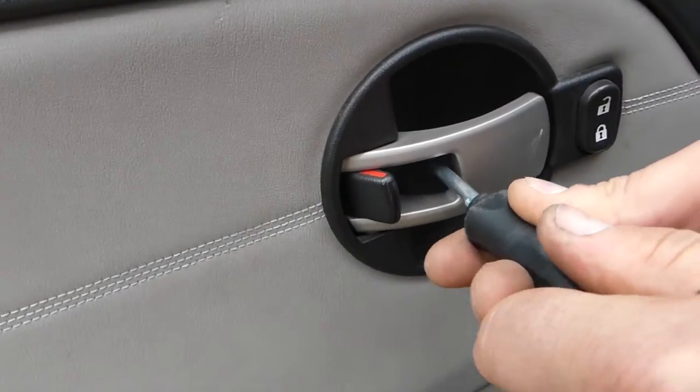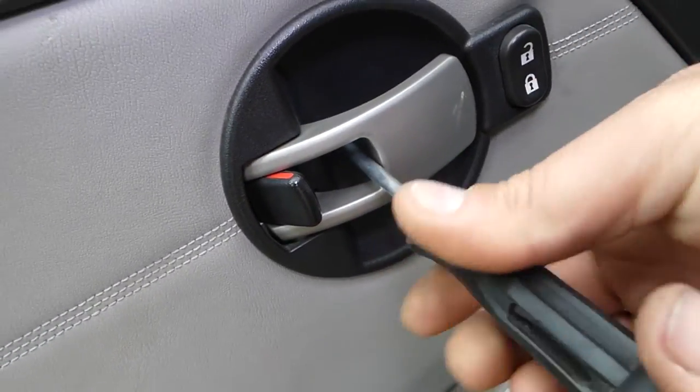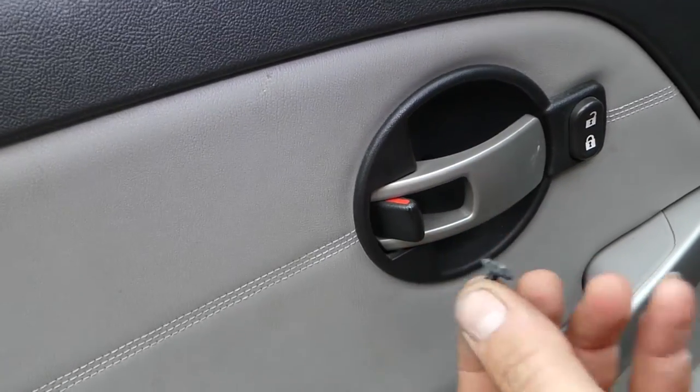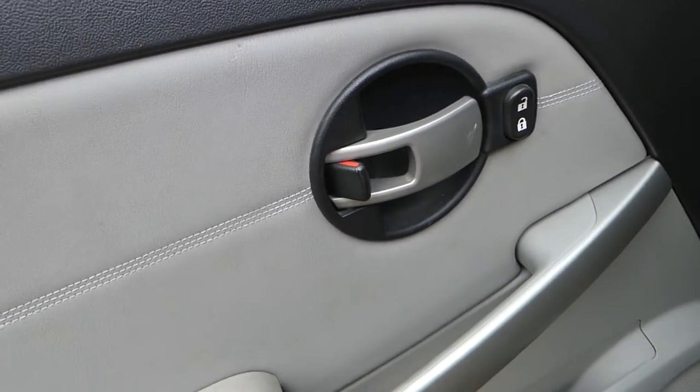What we need to do first is use a Phillips screwdriver right there — there is a screw we need to remove. Sometimes there is a cap on those, so all you have to do is pry it out.